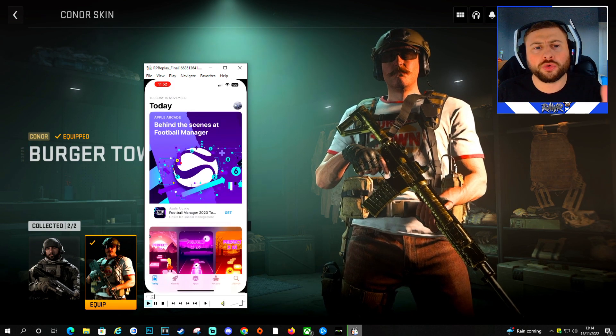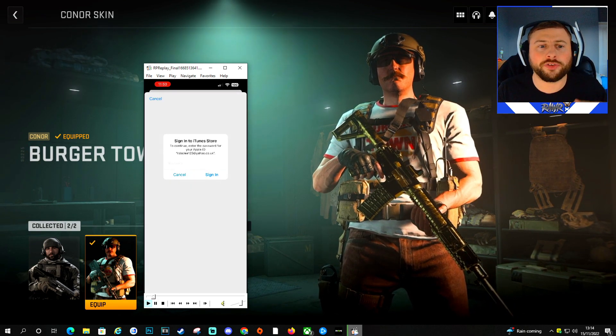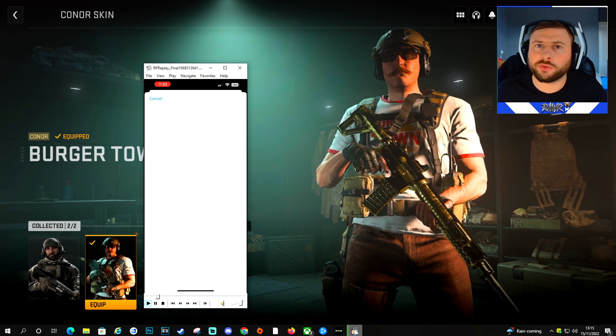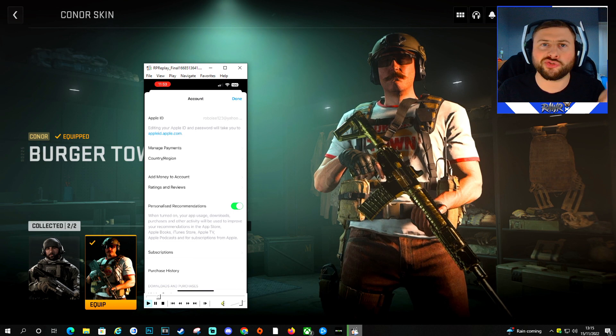First things first, you want to go over to your store. If you're on Android, go over to that. If it's on iOS, go to the Apple Store. You want to sign in to your account. Once you're signed in, go to the top, click on the picture, go to your profile, and change your country and region.